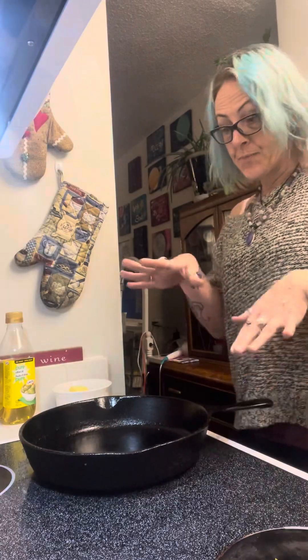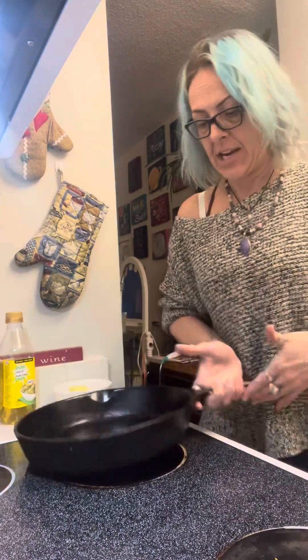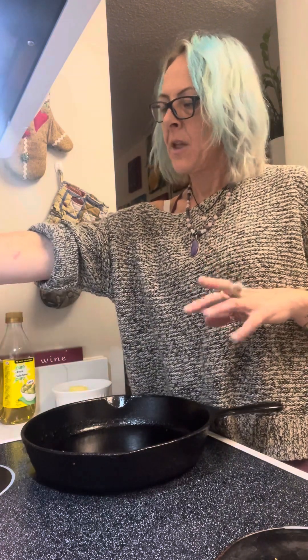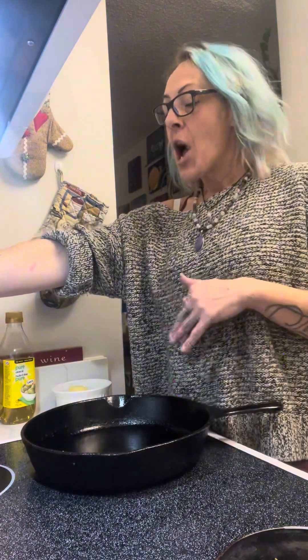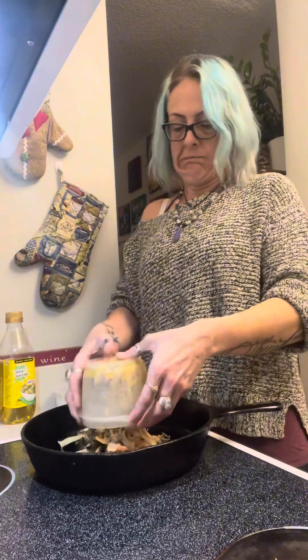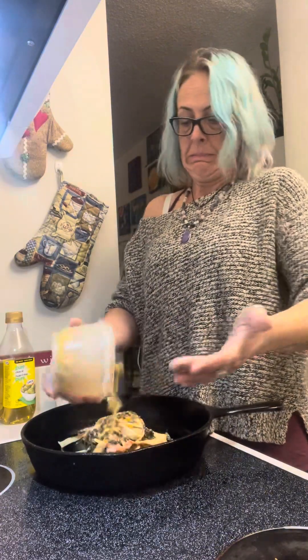Let's get started. I have my saucepan — it's a cast iron, already greased up. I'm going to turn my stove to between a four and a five, kind of medium heat, because we are reheating. You don't want it too hot but you don't want it too low either.